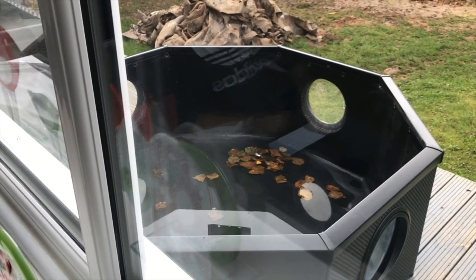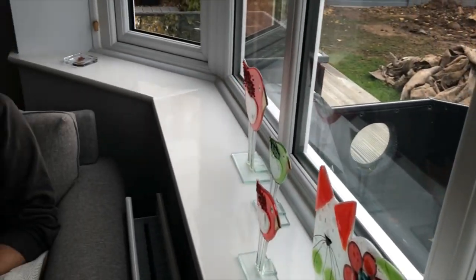So I'll put some pictures on now to show you what it was actually like in the summer, and then I'm going to take you to show you where the fish are now and what their current setup is.